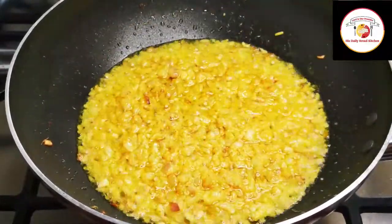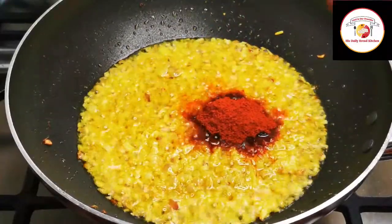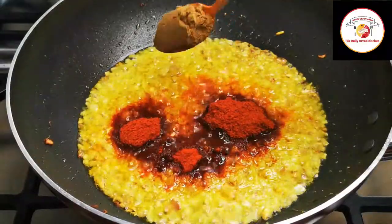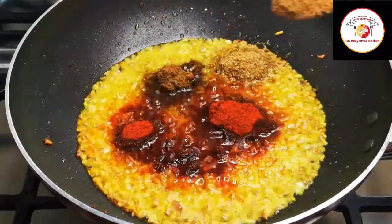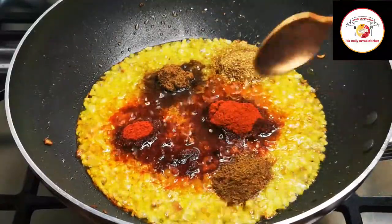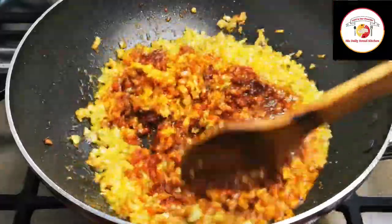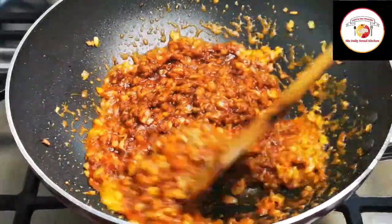Then add two tablespoons of chili powder, a tablespoon of garam masala, a tablespoon of coriander powder, and half a tablespoon of jeera powder. Fry for one more minute until the raw smell goes off. You can continue on the same flame.